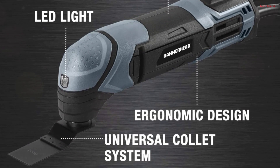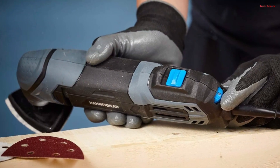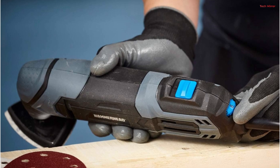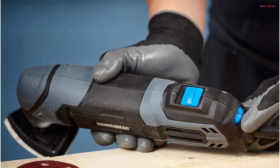In summary, the Hammerhead H-AMT22 is a high-performance oscillating multi-tool that's both versatile and user-friendly. Whether you're grinding, sanding, cutting, or sawing, this tool is up to the task and represents excellent value for both professionals and DIYers.